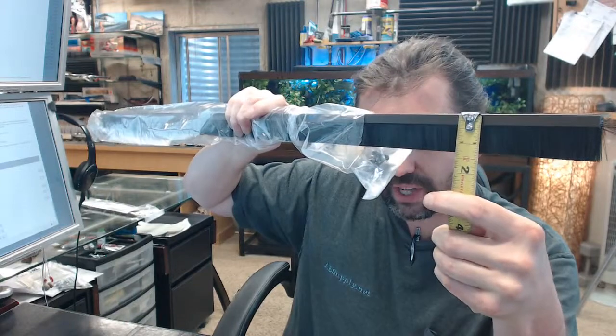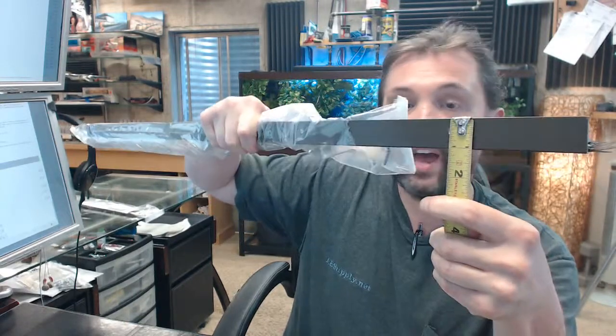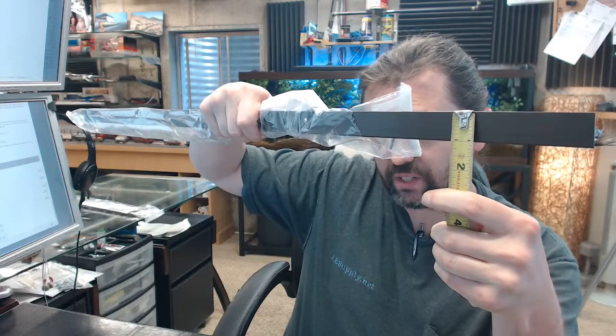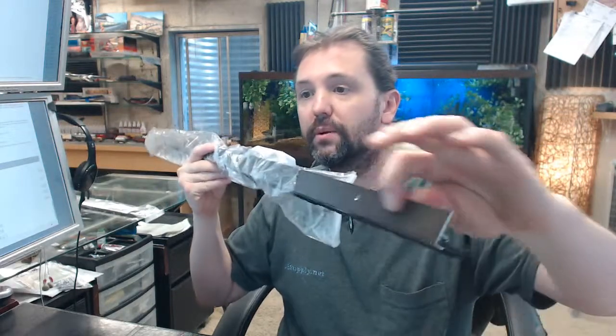The height is 1 and 9/32 inches, so you're basically looking at an inch and a quarter. The width of that top flange is 1 and 1/16th. All aluminum construction with slotted holes — we'll talk more about that in a moment.